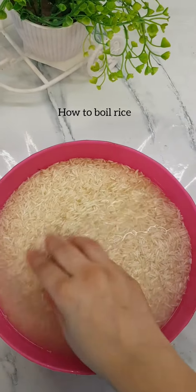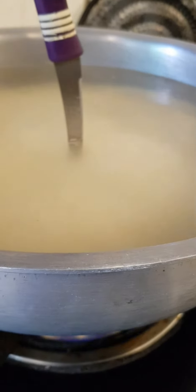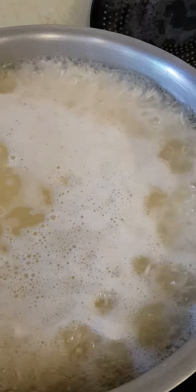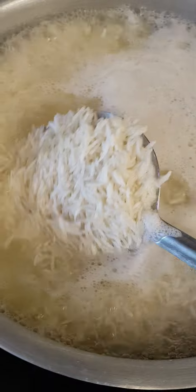First of all, you have to soak 2 glasses of basmati rice for 30 minutes. After that, you have to boil your water and transfer all the rice inside. You have to keep a full high flame and keep the water level bubbling.